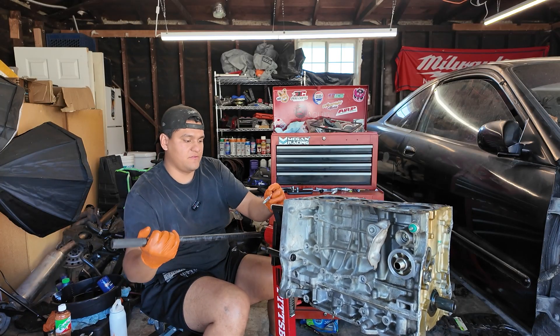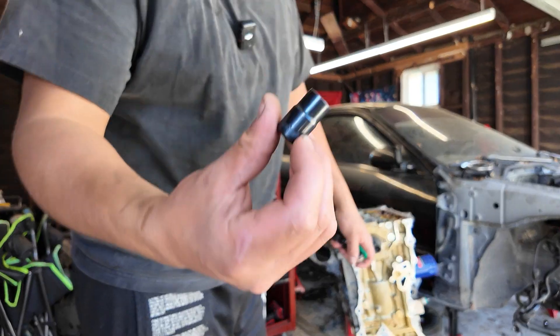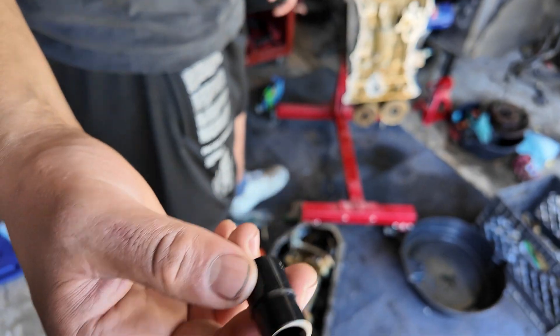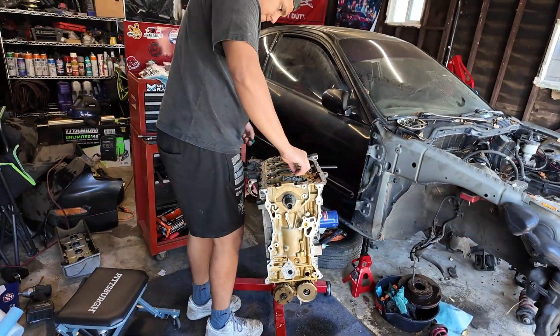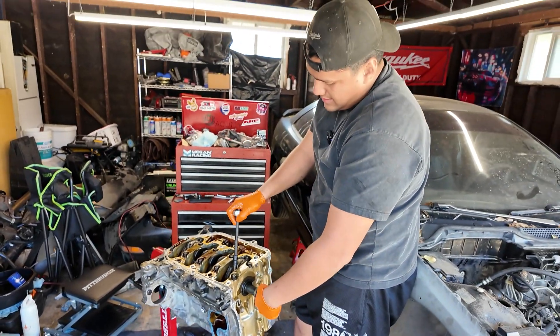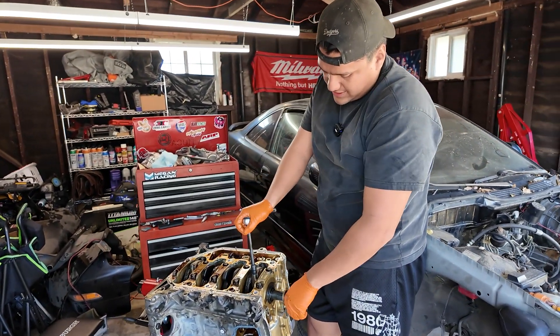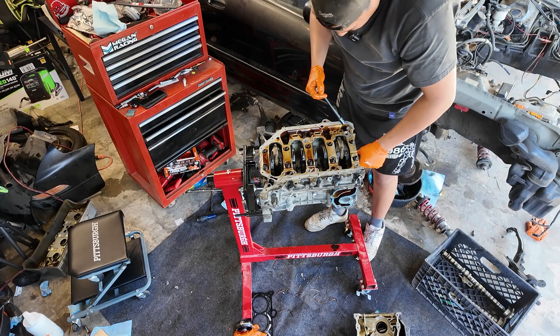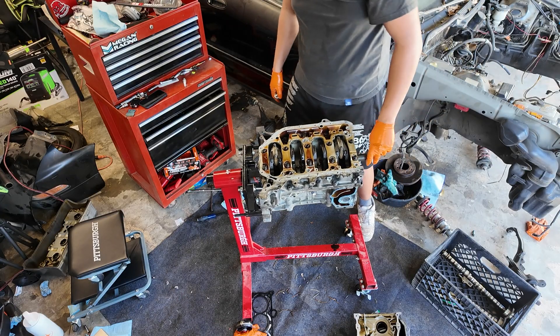Now we can flip it over. There's a new tool — it has splines inside and that goes right there to take off the pistons. I'm putting the bolt on so I can spin the crankshaft, and I'm also doing it so when I try to loosen these I can hold this so it isn't moving on me.